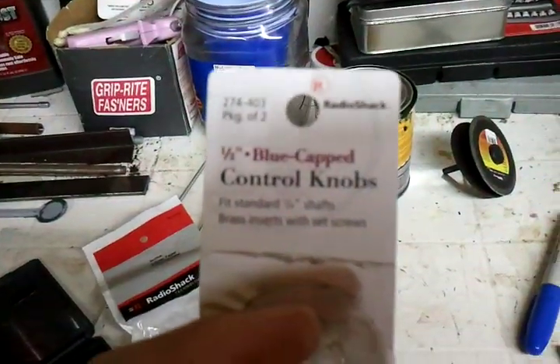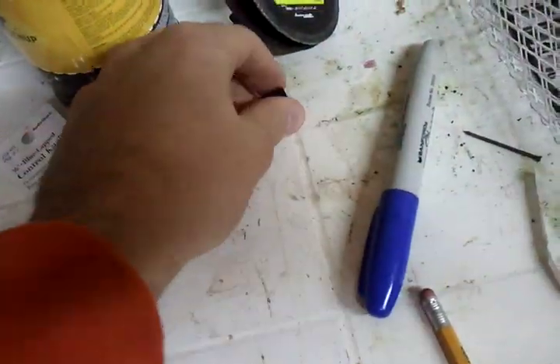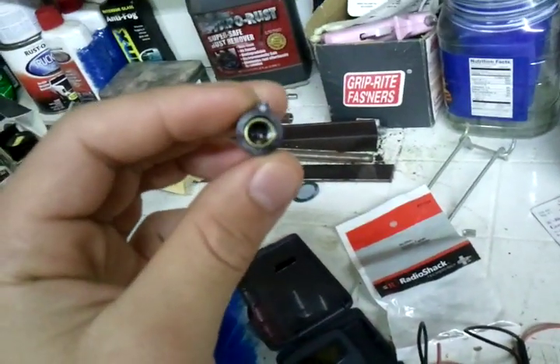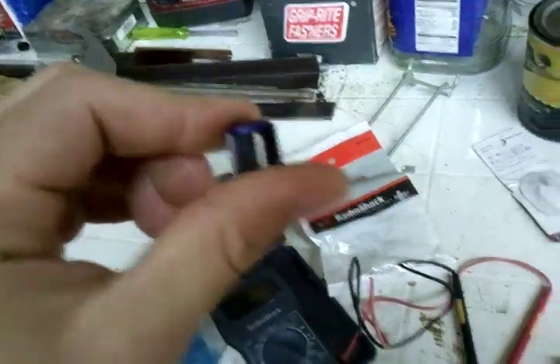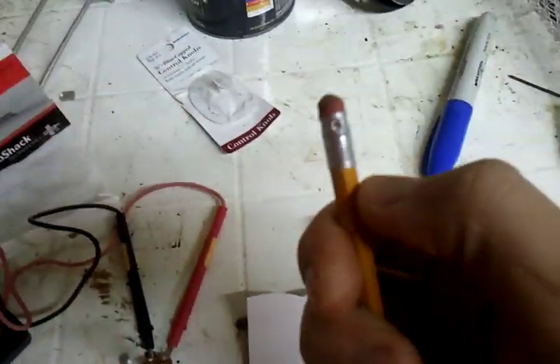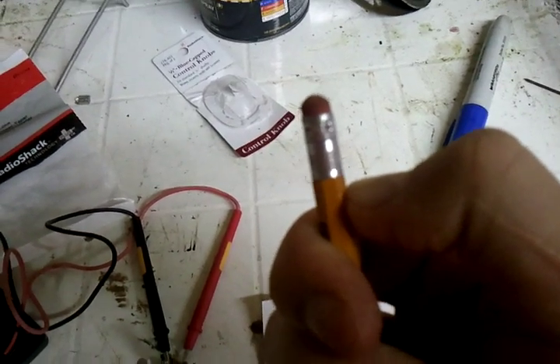I suggest getting a 10K ohm potentiometer — you can get the audio dials for them. This is a control knob that fits right over the 10K audio dial, and it gives you a nice little knob to hold on to instead of a big silver knob. The audio potentiometers are about the length of a regular number two pencil — just about an inch from base to top.